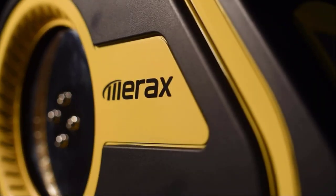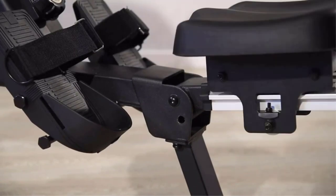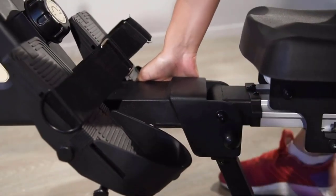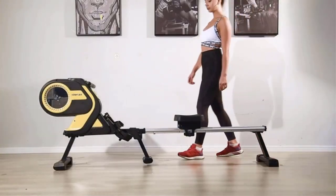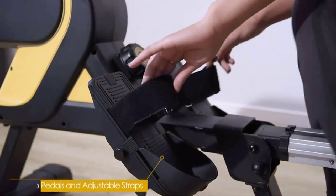An indoor rowing machine can prove an incredible investment and a must-have for a home gym. It not only provides you with an intense cardio workout, but also builds and tones your muscles. Commercial gyms see a large footfall and opt for higher-end models because they're easier to repair and can take a lot of abuse, but that's not something you need to worry about when getting a rowing machine for your home gym.